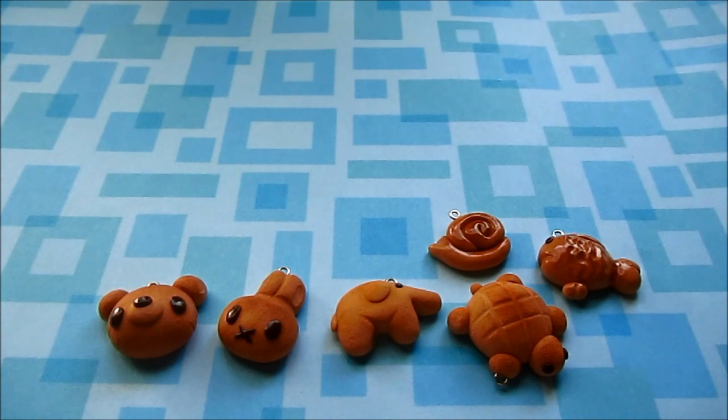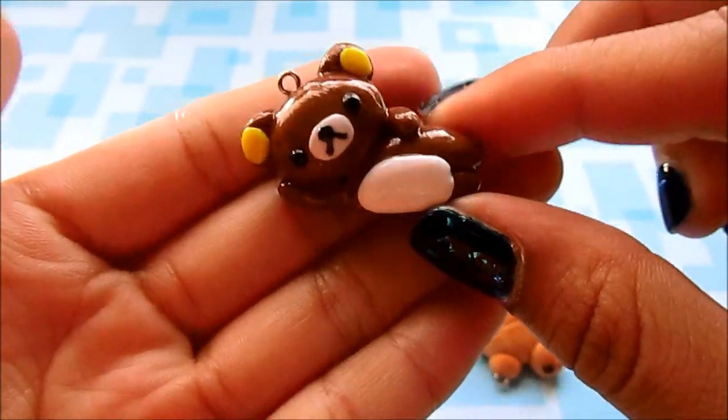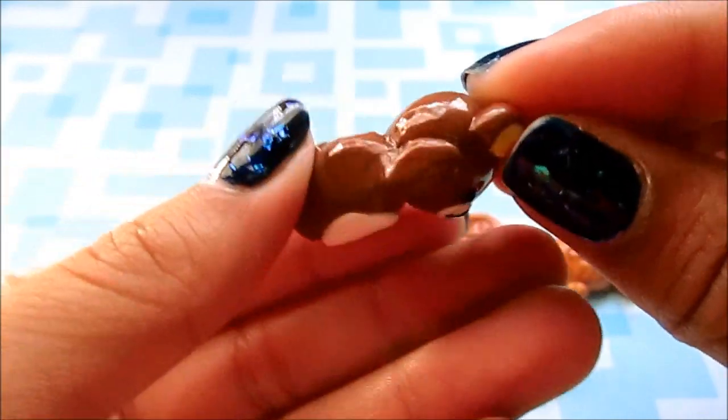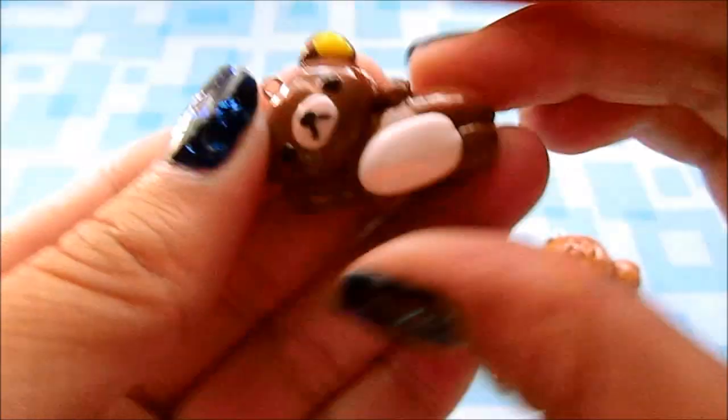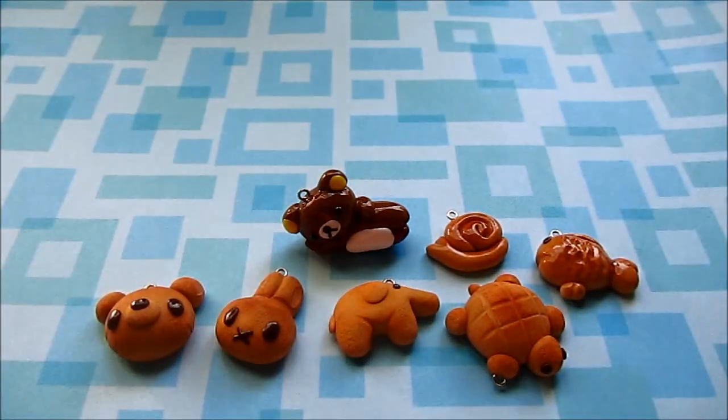Next I have some San-X characters. The first one is Rilakkuma — he just looks like this. He's laying down on his side and this is what the back looks like. He has this little tail. I really like how he turned out. Hopefully he'll lay down correctly — there you go.